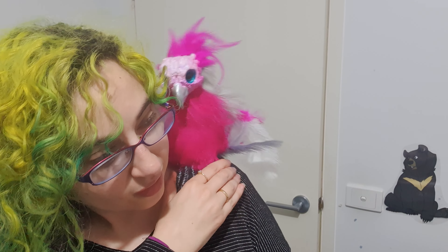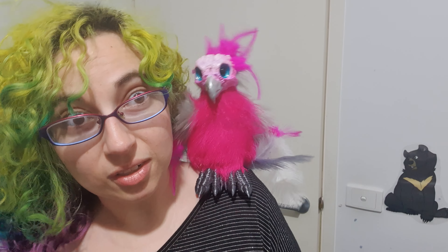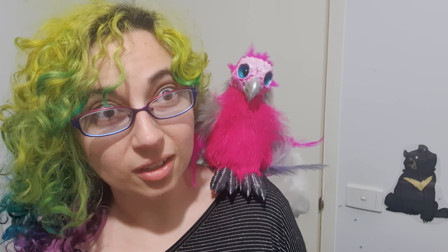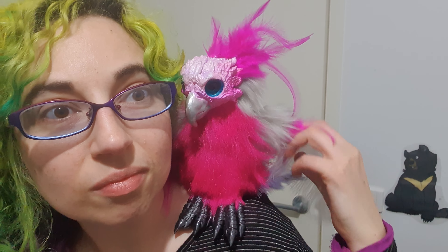Once you've done that, put it on and align the magnet so it's sitting on the shoulder. Find that comfy spot so that once it's on, it doesn't move. The legs kind of help keep it in place a little bit. Once it's there, it won't move.